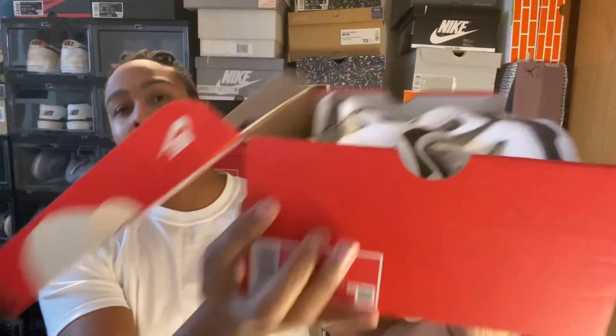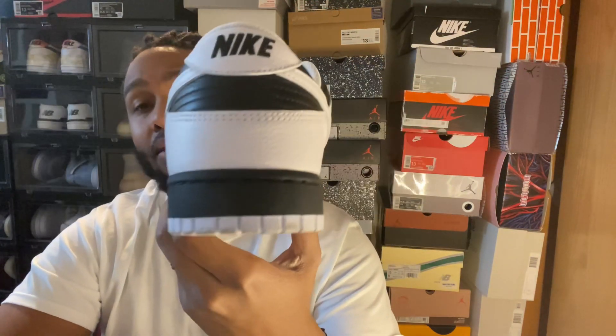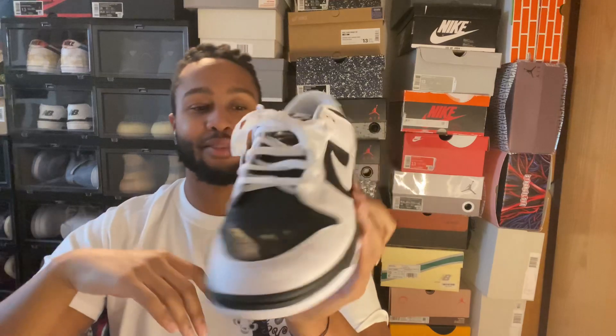Alright, just getting right into the box. Bam, this is what it looks like — this is the unboxing for the video. They look really nice, really cool. Got that black Nike on the back. It goes from black to white to black to white to black to white. It's really cool how they did that on this pair of sneakers.